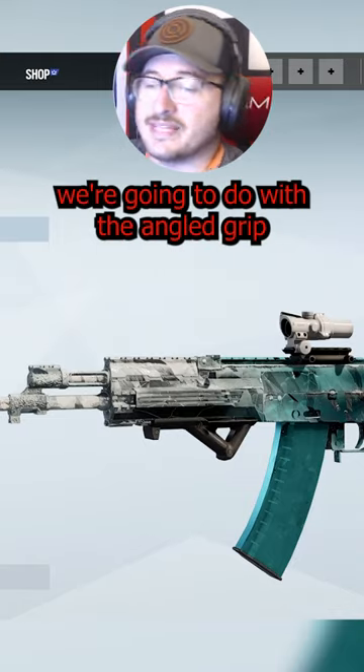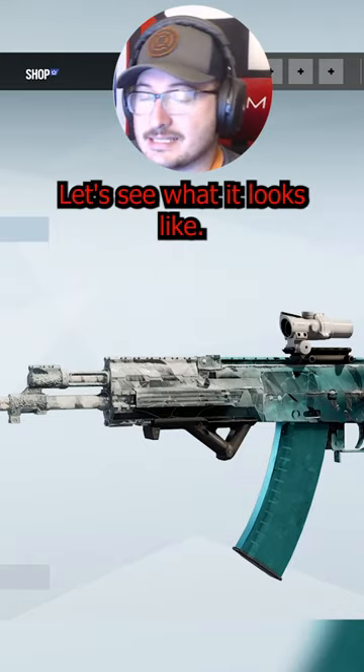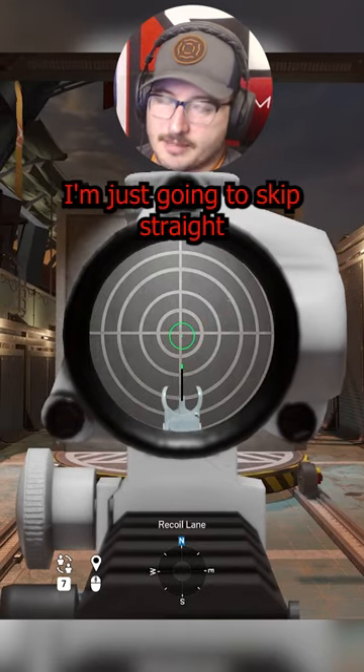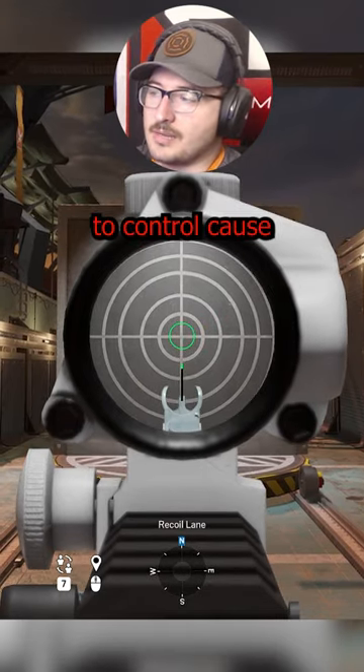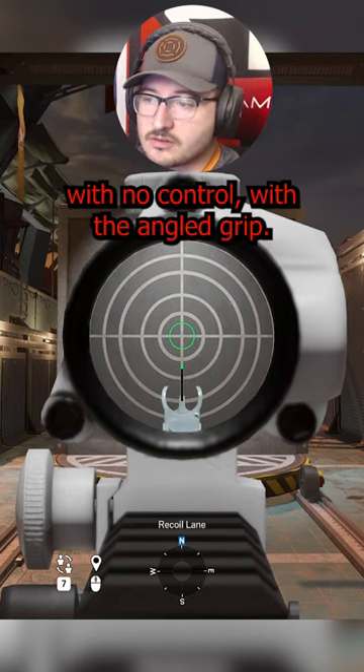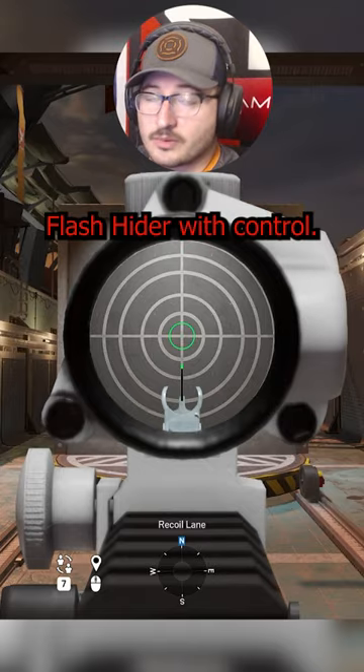Alright, here's the AK-12. We're going to do it with the angled grip this time around. Here's the AK-12 at 10 meters. I'm just going to skip straight to control — I don't think we're going to see much of a difference with no control with the angled grip. So let's just do it with control. We're going to do flash hider with control.